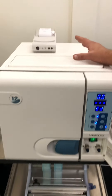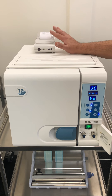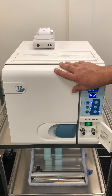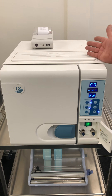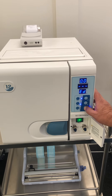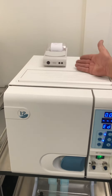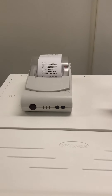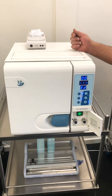Going back to what I was saying: you finish your cycle and it hasn't printed, or you've run out of paper. Once you have fixed the printer problem, and providing you do not open the door, you can reprint your last cycle. To do that is very simple — keep your finger depressed on the start/stop button and it will print your last cycle. Do not open the door, otherwise you've lost that cycle and will have to re-sterilise your goods to keep your records.